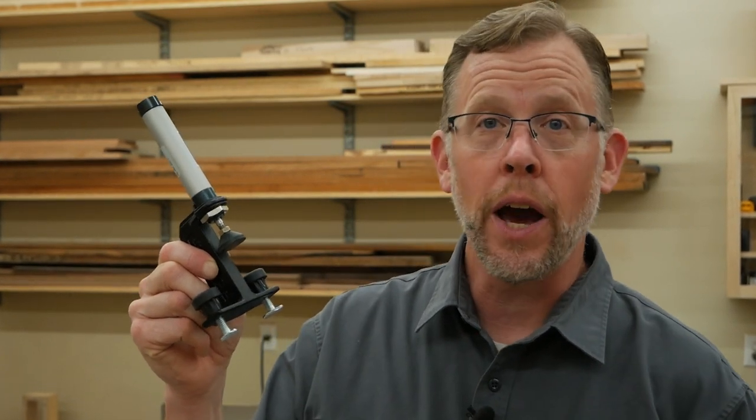Pneumatic clamps have been part of production woodworking for a long time, but those systems haven't exactly been DIY friendly. Well, that's all changed thanks to Rockler's pneumatic clamping system. It's beginner friendly, and it can help you add up to four horizontal or vertical clamps per compressor to your home shop. Here's how.